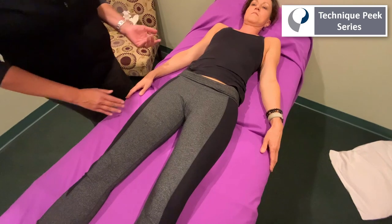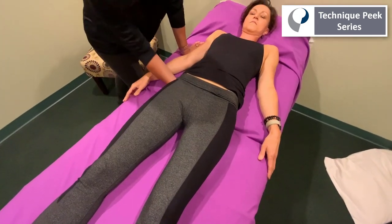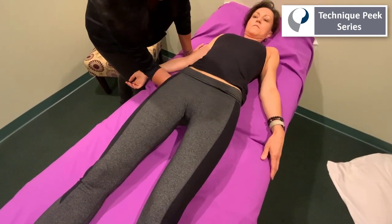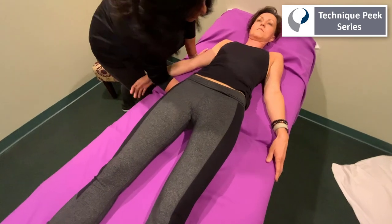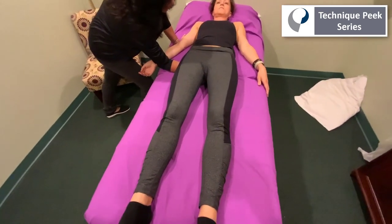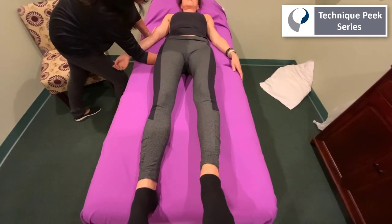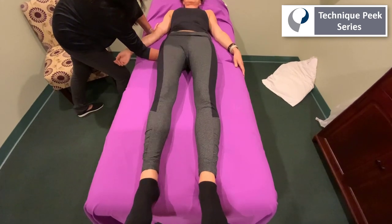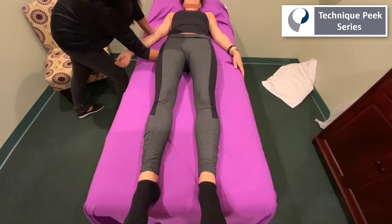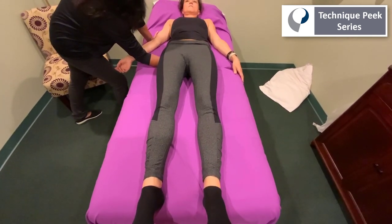Now we're going to explore a little bit further to determine if it's possibly coming from her multifidi. We're going to come underneath and use a gripping technique, grabbing hold of both PSISs under the hand and creating some compression through the PSIS region. We're going to have her lift up. Go ahead, lift up the left leg — as you can see she's more stable. Now the right leg, and as you can see there's no pelvic rocking, so there's a good chance her instability may be coming from weakness in the multifidi, and there was less pain when she did that.